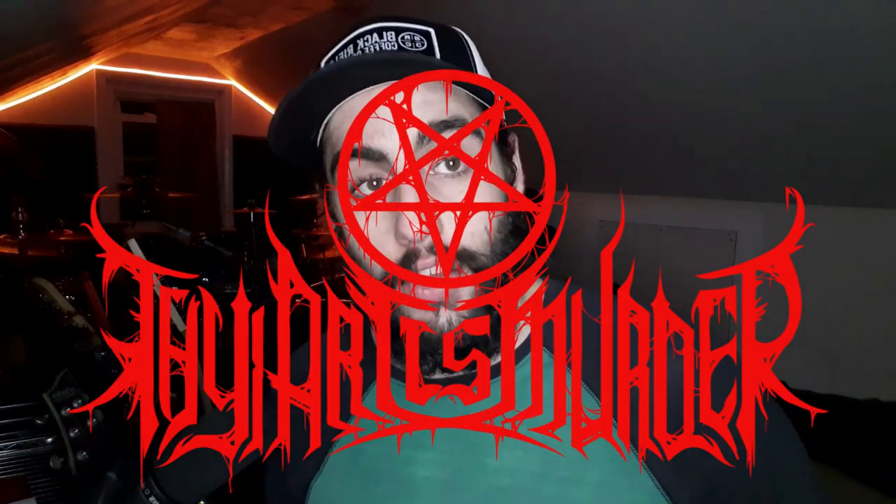Today we're reviewing a first-timer for the channel — this is a deathcore drummer for the legendary deathcore band Thy Art Is Murder, who I never really got into a whole lot. I didn't mind it when one of their songs came on, I just never really listened to them a lot. These guys are from Australia; the drummer's name is Jesse Bieler. From what I understand, he's absolutely sick, so we're gonna jump right in. I'm just gonna be quiet and point out a couple things every so often.